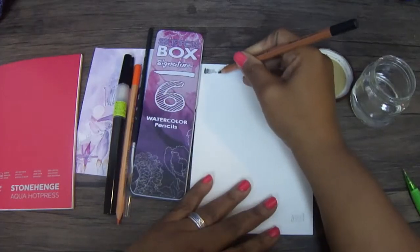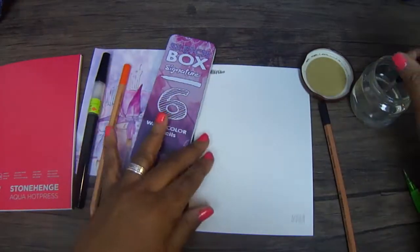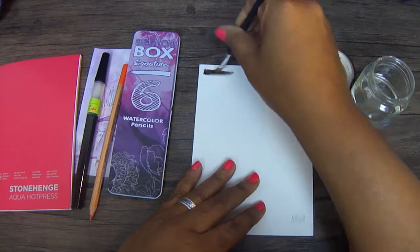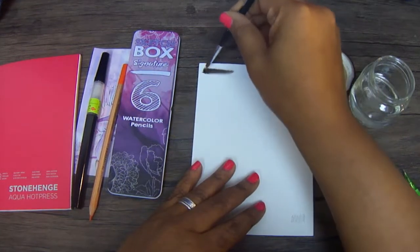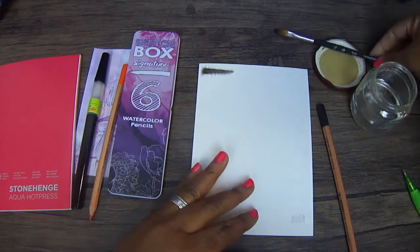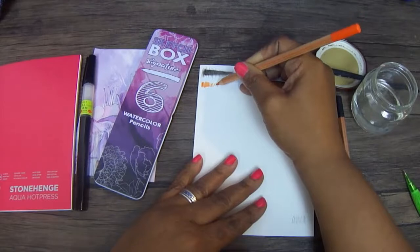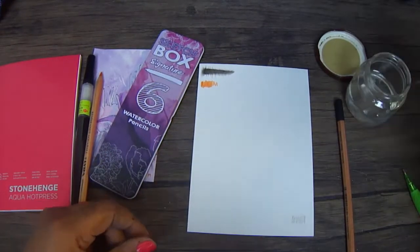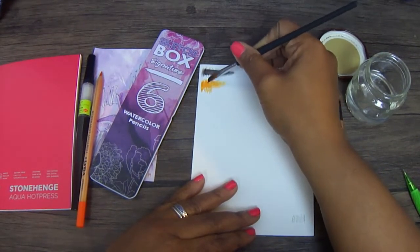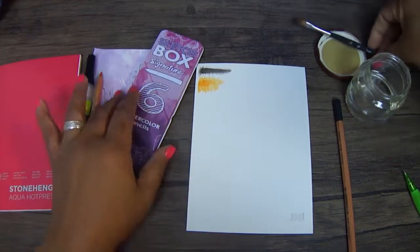I'm swatching this out because I have only painted or done anything with paints three times in my whole life, and this is my first time dealing with watercolor pencils. I'm usually a Prismacolor girl — a regular art pencil girl — but now I have watercolor pencils and this is exciting. This is the orange Rembrandt pencil, and to be honest I'm really not a fan of the color orange, but I like this one — weirdly and strangely enough.